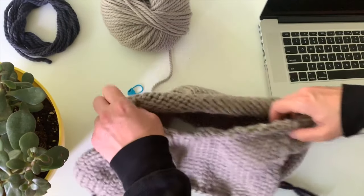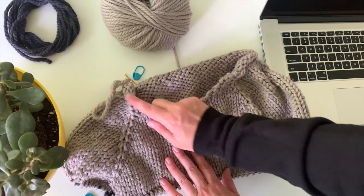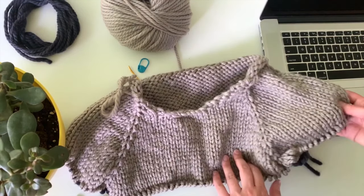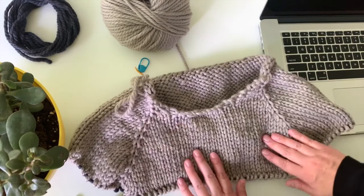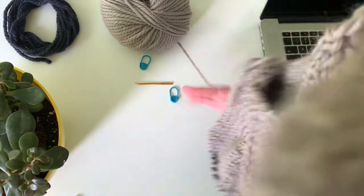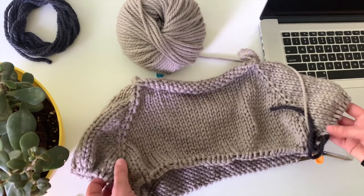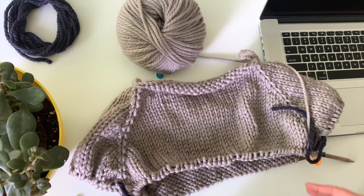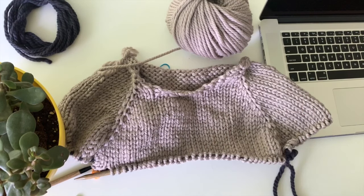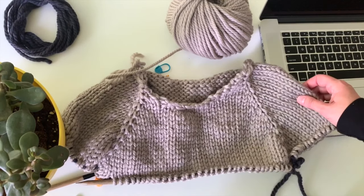Now I'll lay this flat and you can see what this looks like — it's gonna start looking more like a sweater. You've got a front, a sleeve, and a sleeve right there that magically transforms into something recognizable, which is exciting. There's my back. We will come back and pick up these sleeve stitches after the body's all done, and then you just get to knit that nice body round and round, do the ribbing at the end, and then come back and we will look at the sleeves.